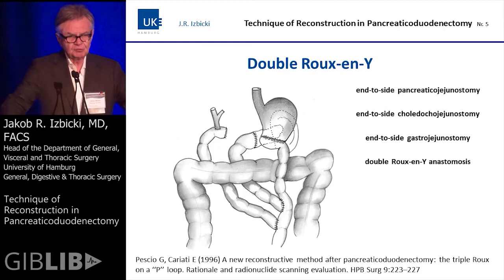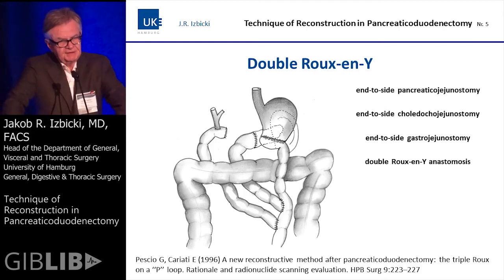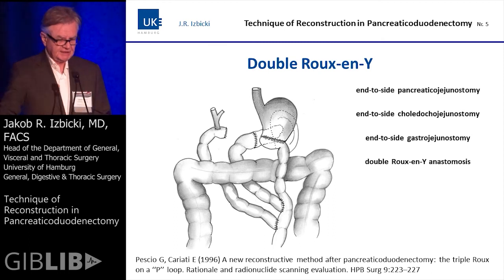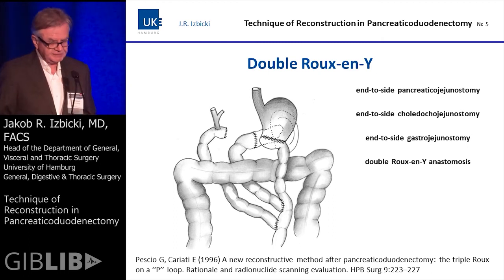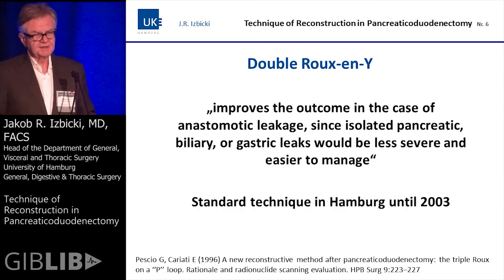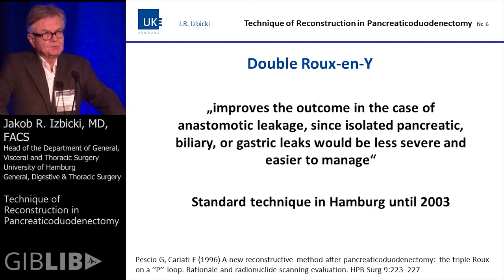The double Roux-en-Y is where the jejunal limb to the pancreas and the jejunal limb to the choledochal duct are both isolated from the gastrointestinal passage. It was introduced in 1996 but has not gained widespread acceptance. The rationale behind this technique is that it improves the outcome in the case of anastomotic leakage, since isolated pancreatic, biliary, or gastric leaks would be less severe and easier to manage.